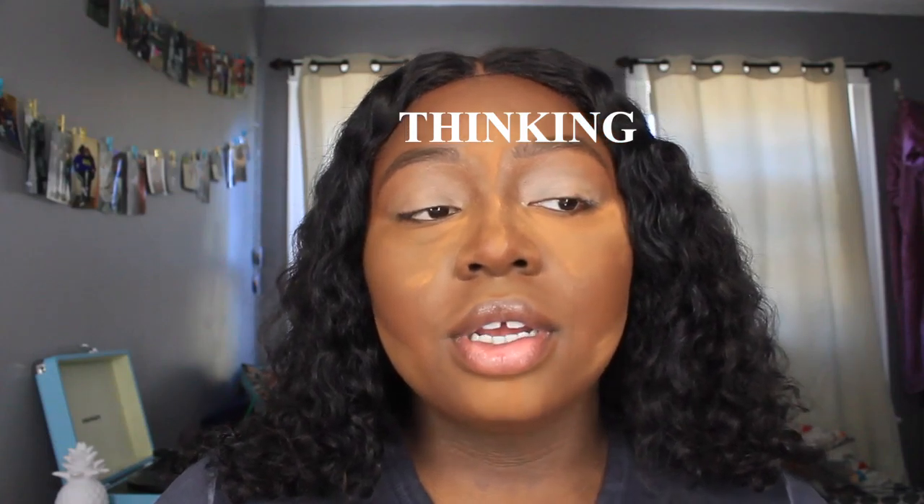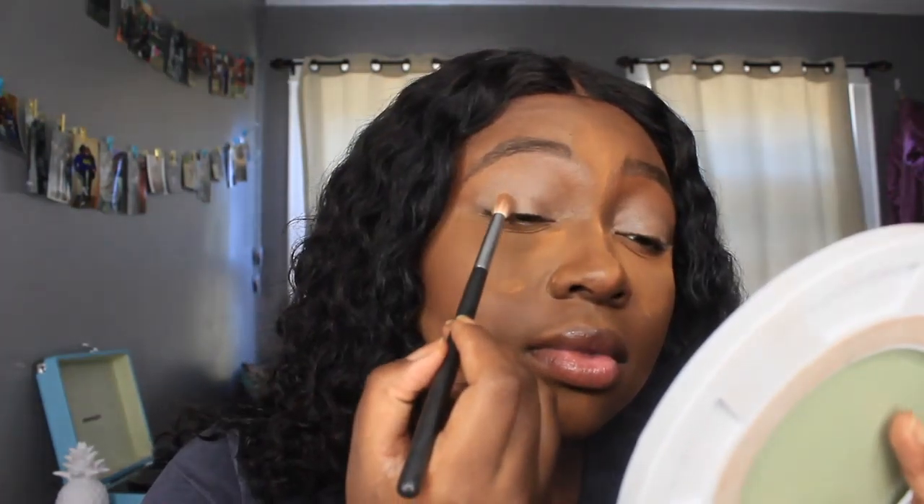I feel like I'm getting better at showing my eye while looking at the mirror — let me know if I'm getting better at that. That was a little too much. Primer is on now. I'm going to powder it and set it. Y'all know the drill — same thing. Now I'm gonna set my primer.